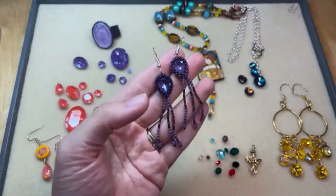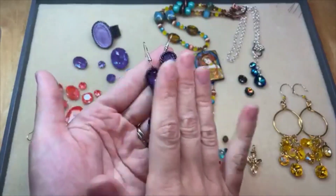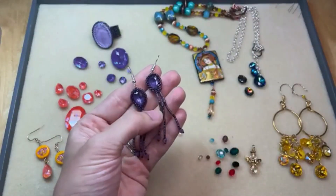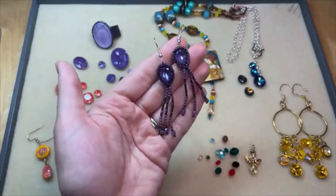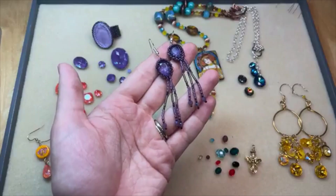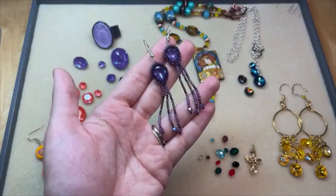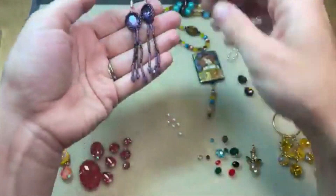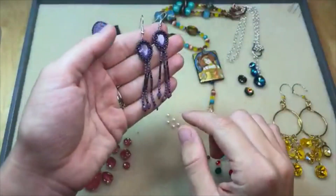I will have instructions for these in the Design Studio — those will be up next week. I love the purple color of the stone. I've got some Toho Treasures, demi rounds, and I even put some Cyclamen Opal Shimmer crystals at the bottom of my fringe. Really pretty. I love those.